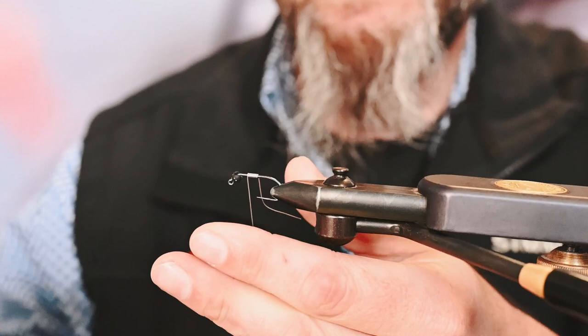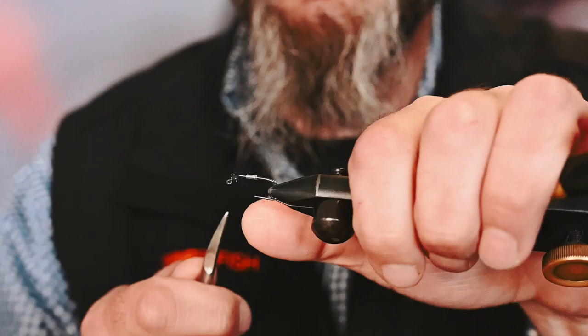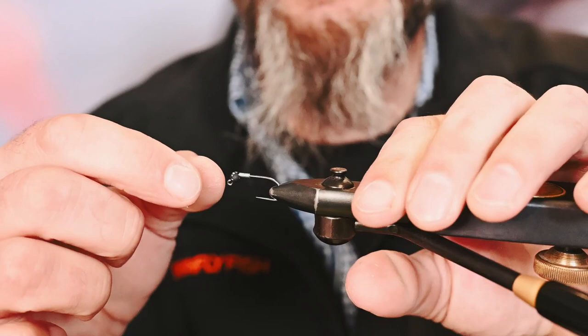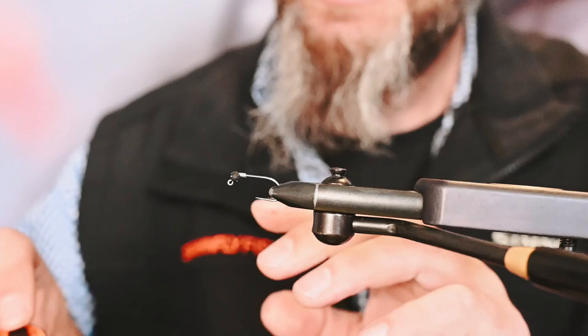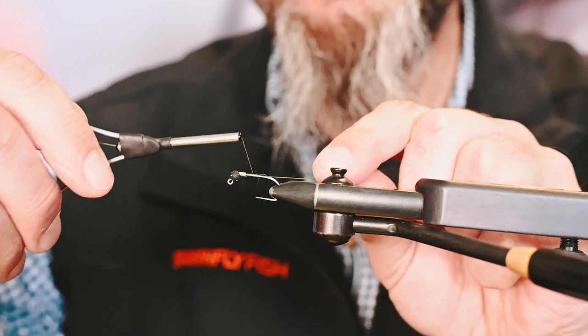Cut both ends and round those cut edges just a little bit with rounded scissors. If you've watched any of my other videos, you know I'm a big fan of having a dedicated pair of scissors for cutting your wire — that increases the longevity of your good expensive scissors that you'll use for thread and smaller materials. Go ahead and shove that wire into the back of the bead. We've got some Uni 6-aught olive and get that started right behind our lead wraps.